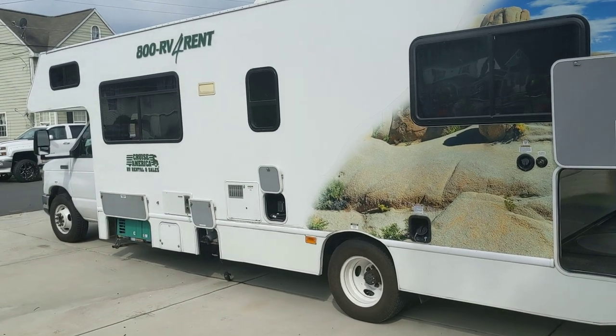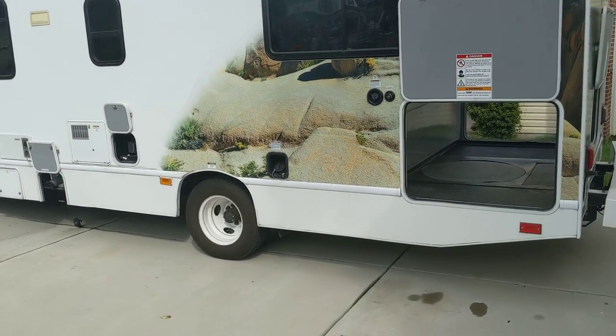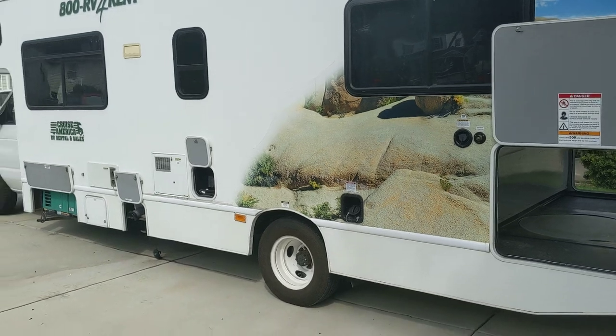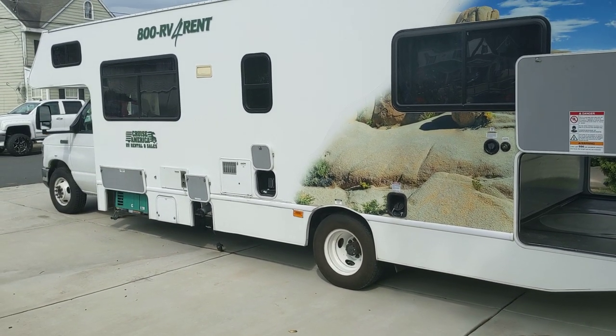Apologies for the noise in the background — my next-door neighbors are demoing their house. Just to give you a little walkthrough: like my previous video on the 25-foot RV, I'll walk around the vehicle from the outside and show off some of the features on the outside, and then we'll go check out the interior.